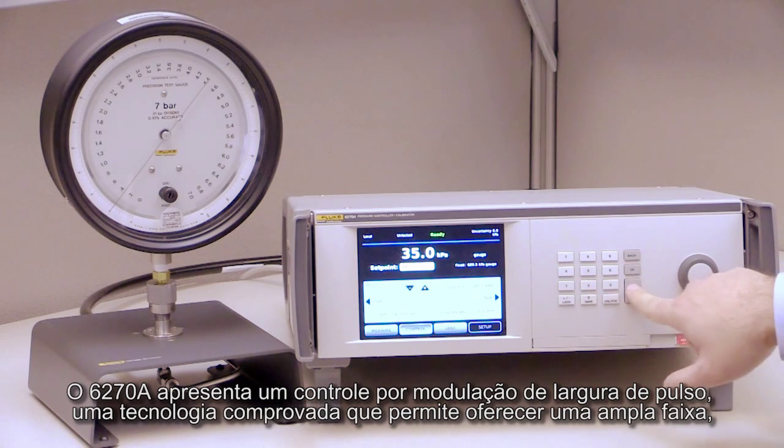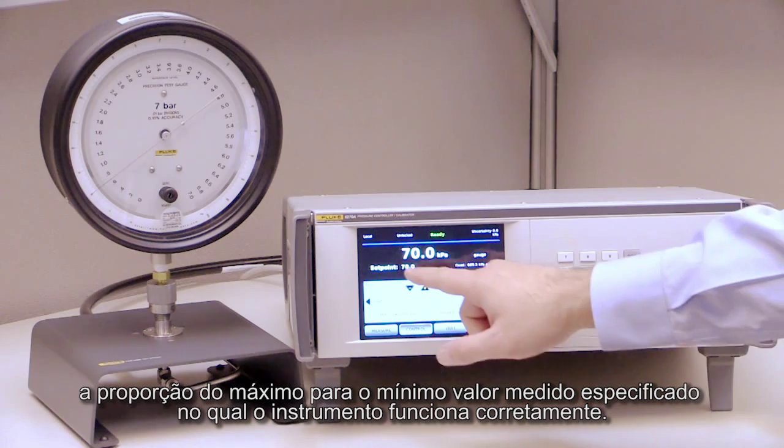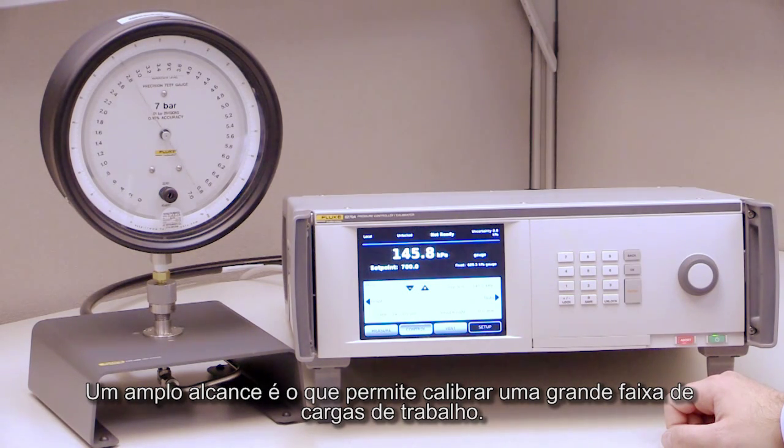The 6270A features pulse-width modulated control, a proven technology that lets it deliver wide rangeability — the ratio of the maximum to the minimum specified measure value at which the instrument performs correctly. A wide rangeability is what enables you to calibrate a wide workload.